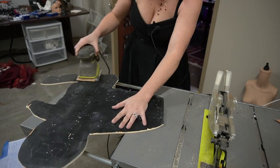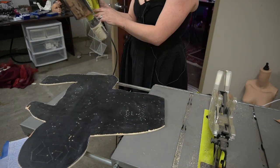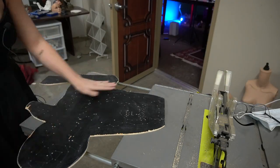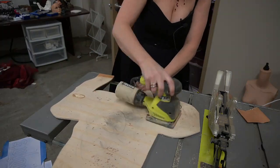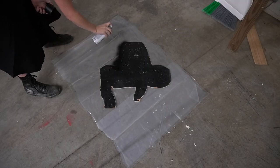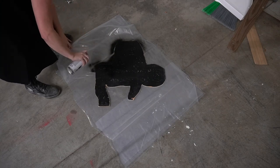Then it's as easy as putting the eyelet screws in and feeding the EL wire through it. After cutting out the shape, I decided that even though the board was already painted, it needed a good sanding. And then since the sanding and drilling did some work on the paint, I went ahead and gave it another coat of black spray paint and I'm glad I did because it ended up looking a lot better.